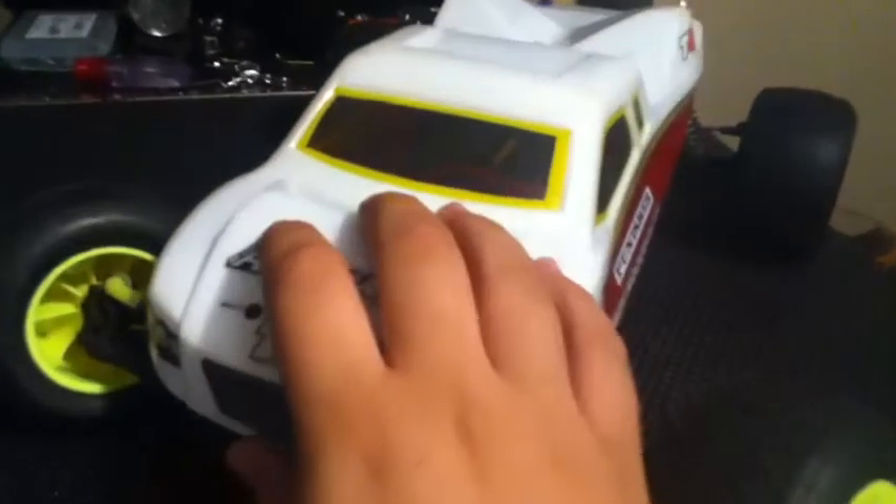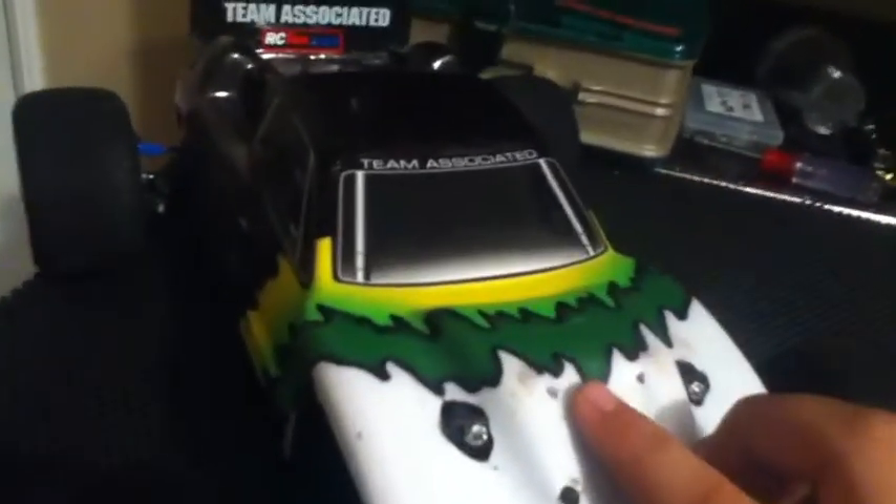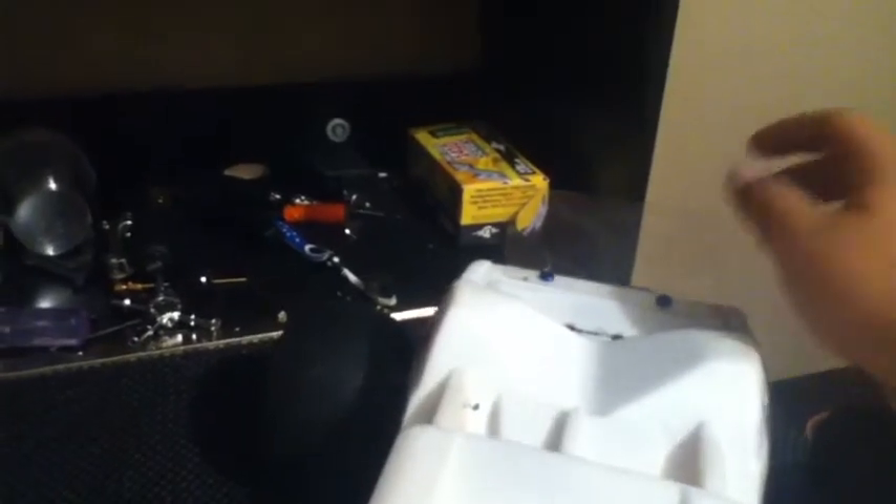On the T4.2 this is a JConcepts Punisher body painted up really nice by the guy he got it from. This is the RTR body that I've taken Sharpie to - did the lights, outlined all the black around the green which used to be silver. The wing back there is actually clear but I have electrical tape on the back to make it pop a little more, plus it was cracked straight across. I actually stole it, fixed it up, put it on mine, and cut out a brand new wing for this truck.